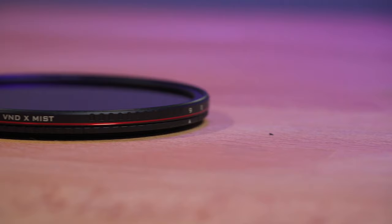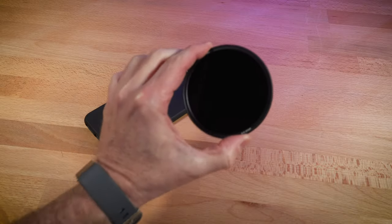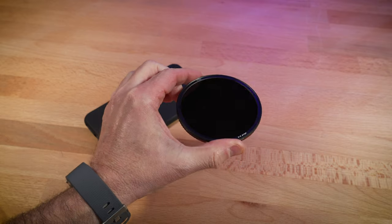Speaking of softness, I also used the mist filter here. The mist is very light — maybe one-eighth or a quarter at most, not overdone. It really just softens the skin and I really like the way it looks.